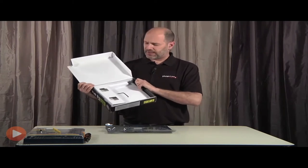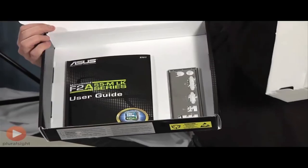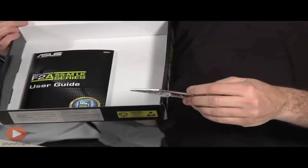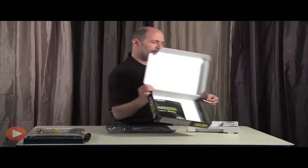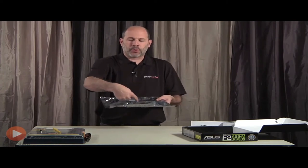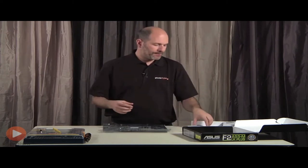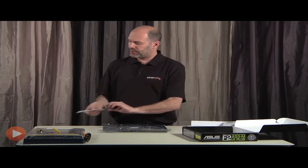It looks like that's all in the box, but if I shake it I can hear something else — there's a false bottom. Inside we have a metal clip. This clip is for where all the ports are on the back of the motherboard; it fits into the large opening on the case and lines everything up properly. We'll set that aside for now.